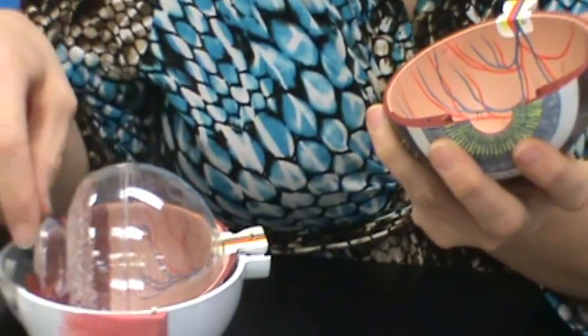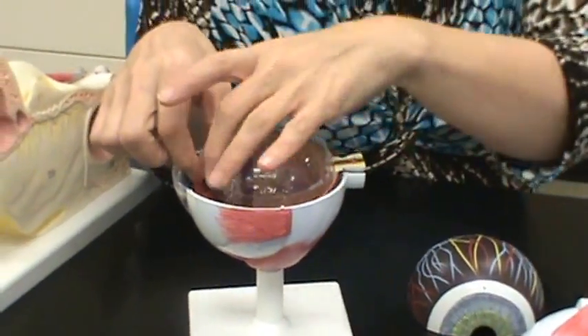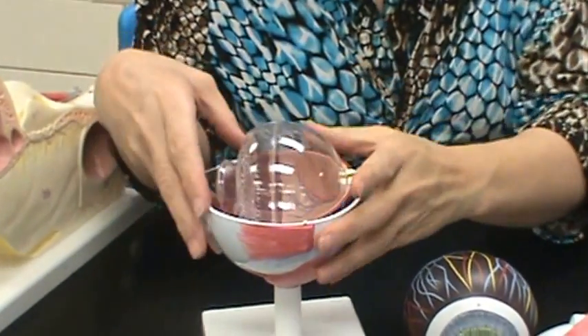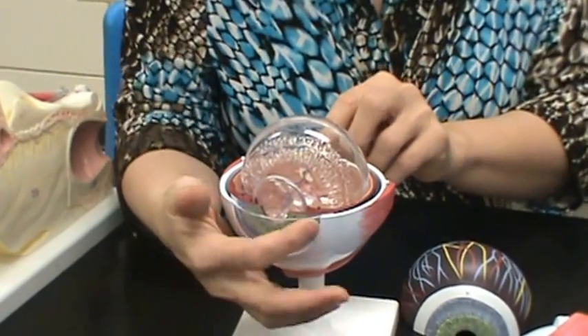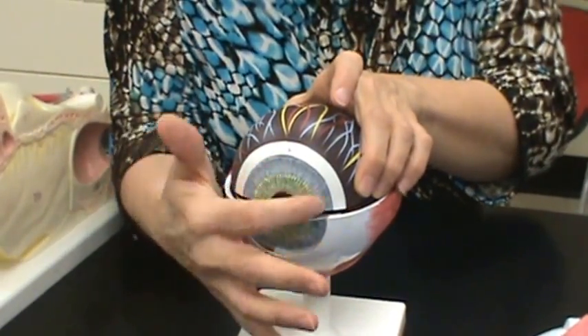The lens is this part of the eye here — it fits right here. The colored part of the eye is the iris. You can see it has that bluish-yellow color here, and you can see the other top part of it here.